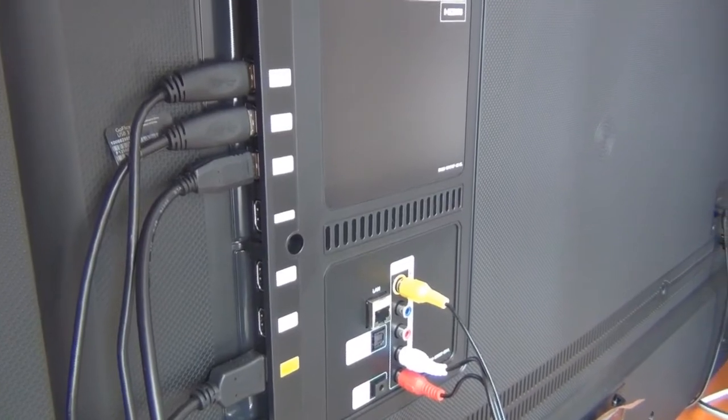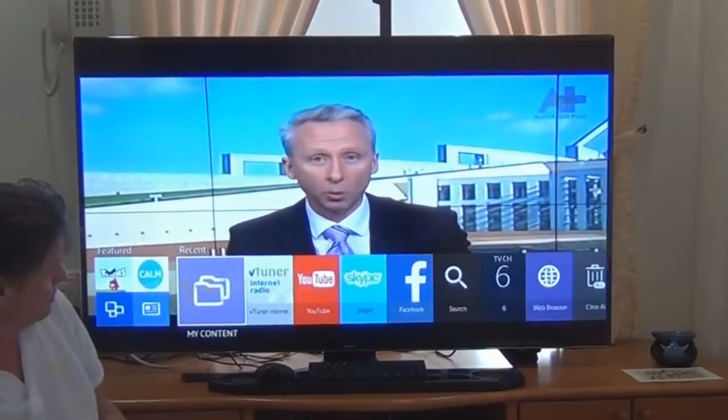We can also use a Bluetooth keyboard and a Bluetooth mouse. So we'll just quickly take you through this here.